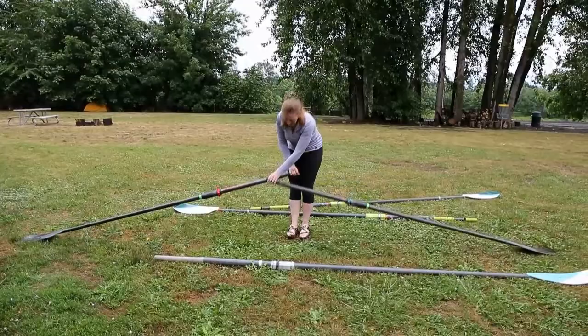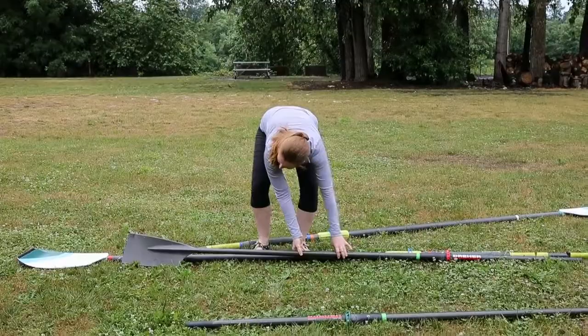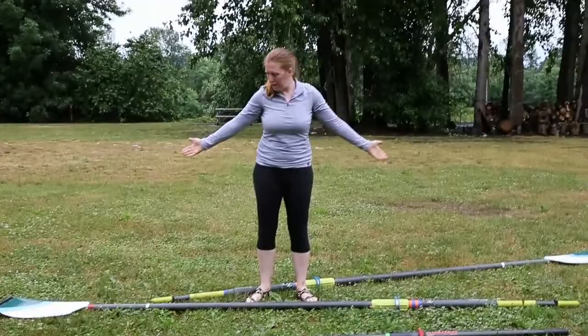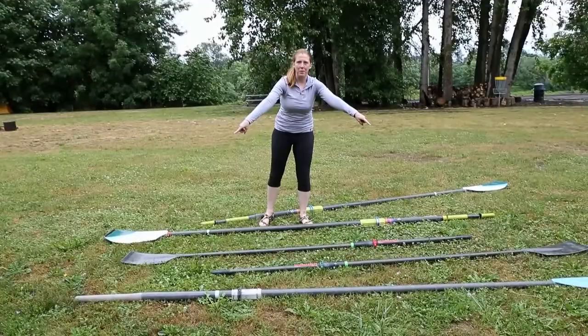Some differences: obviously this one is pretty lightweight because you hold it in one hand, so it has to be. They're also shorter than the sweep oars, as you can tell. The sweep oars give you more leverage because they're longer. And the blade size — way different. More surface area, but double the surface area. So you have your trade-offs of everything here.